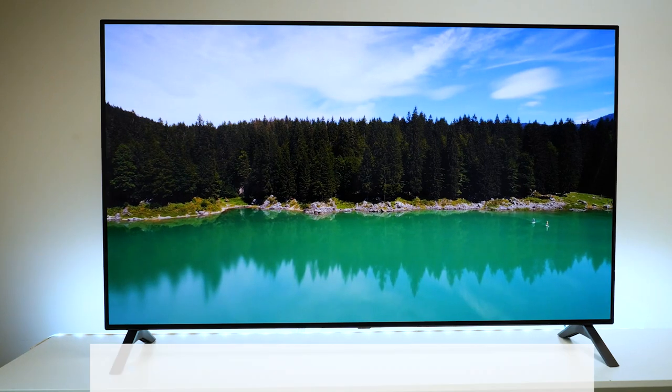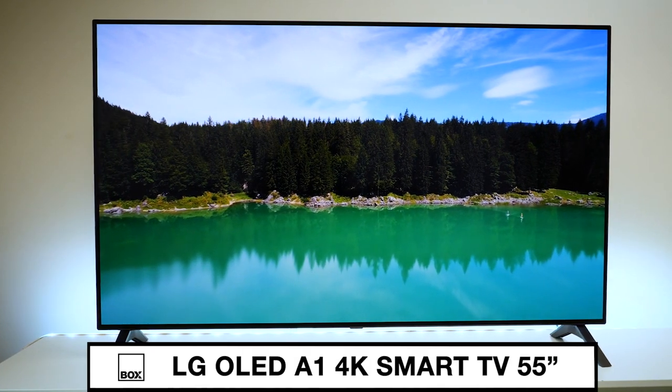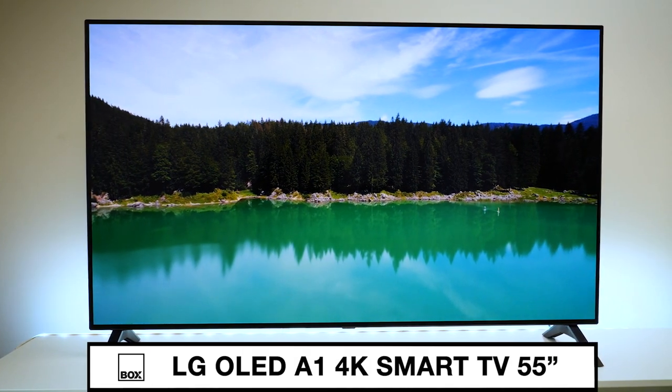Hello and welcome to Box, where we review, unbox and demonstrate the latest tech.